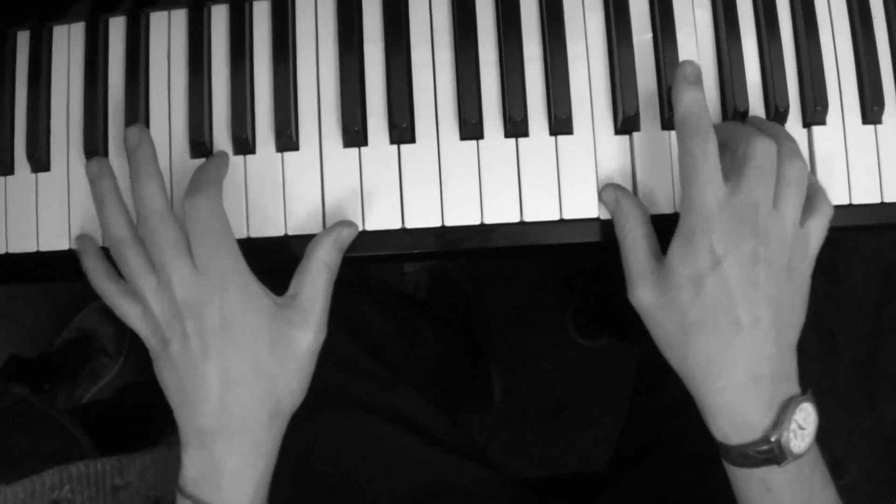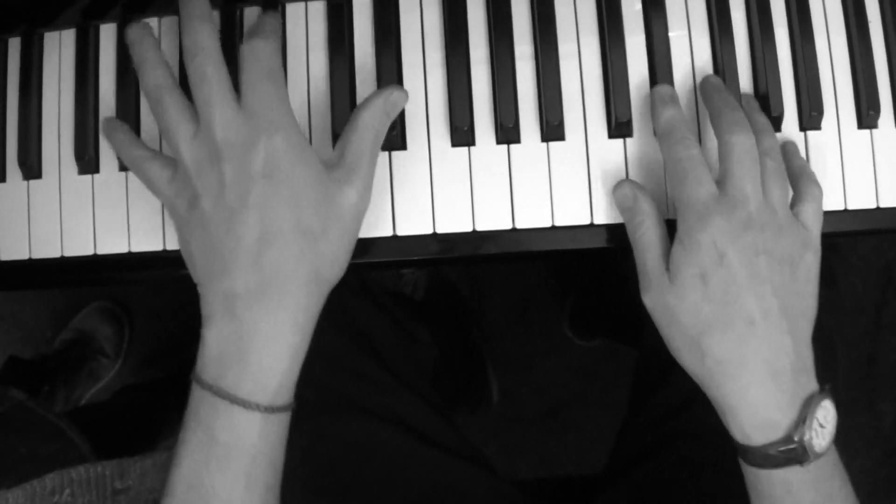See how I'm doing the left hand? Then to the chop.